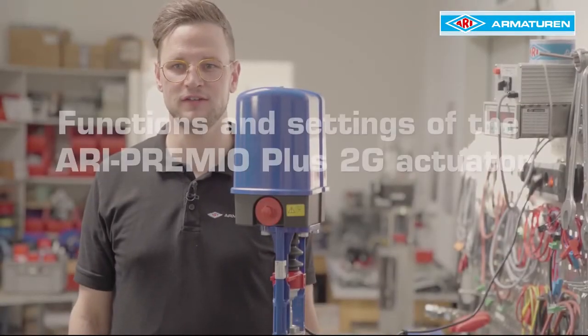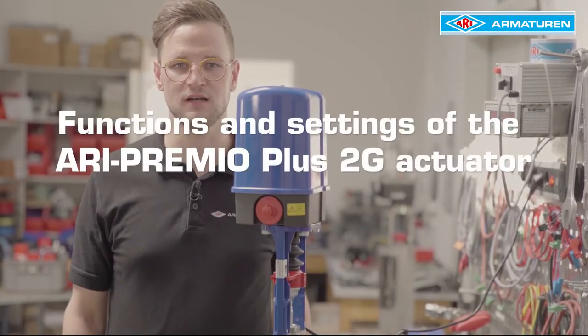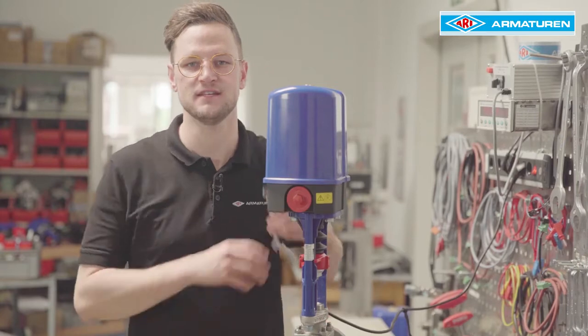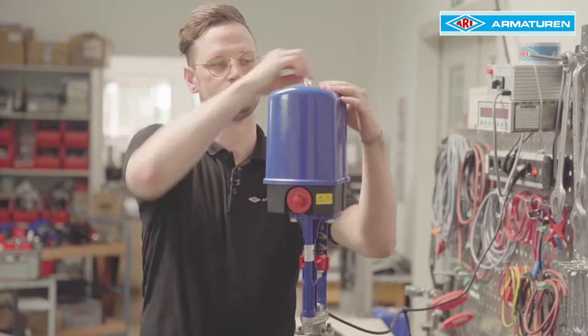Hello, today we explain the most important functions and settings of the ARRI Premio Plus 2G actuator. To access the Premio Plus control panel, remove the actuator cover.